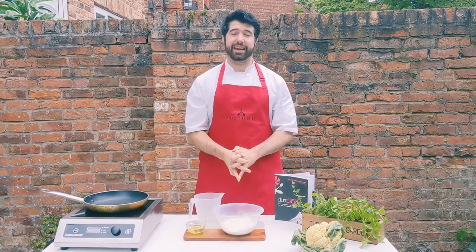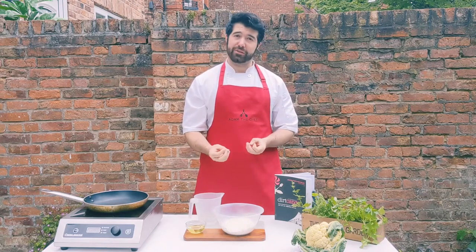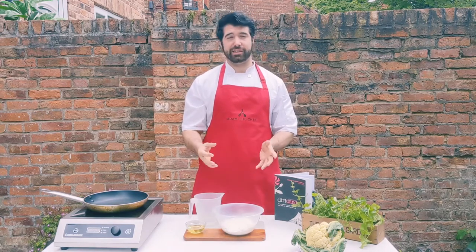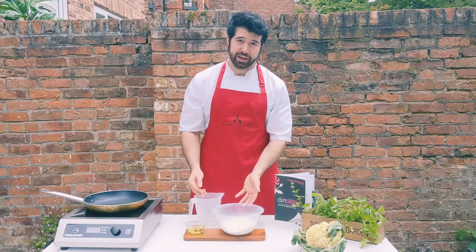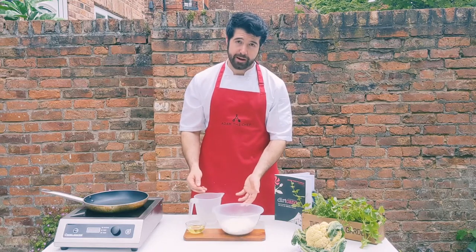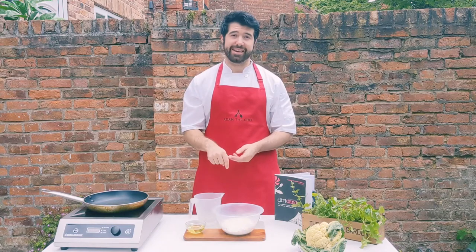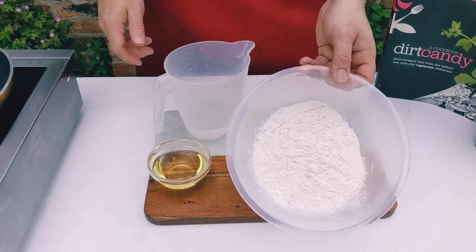Hi everyone and welcome to another episode of Adam the Chef. Today I'm doing a nice simple vegan recipe where I do cauliflower tacos with a nice avocado dressing and a chili tomato salsa. I'm going to start with making a soft taco wrap and I'll do a step-by-step recipe, as always in the description in the video down below. I hope you enjoy and let's get to it.